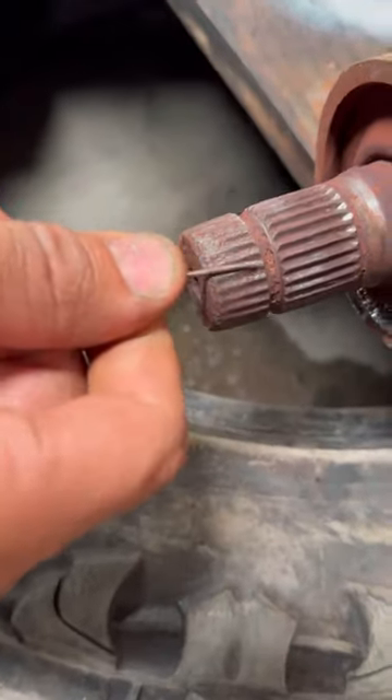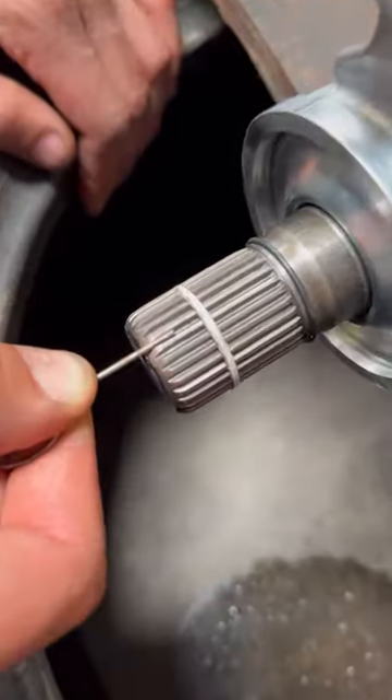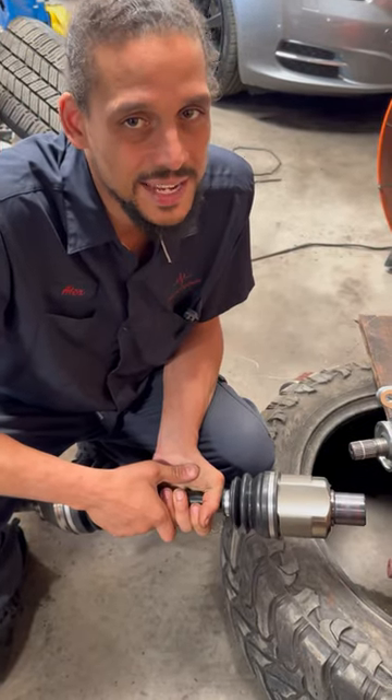This is what I was telling you about the output shaft. The teeth are worn down really bad versus the new teeth — you can clearly see it.